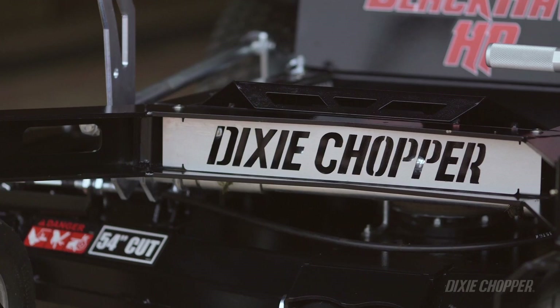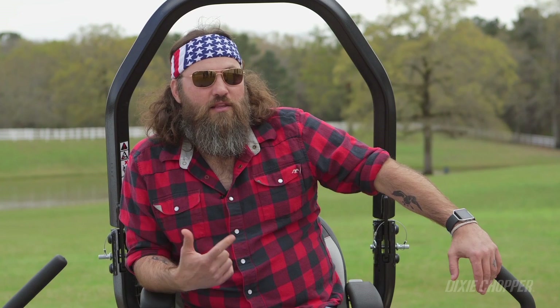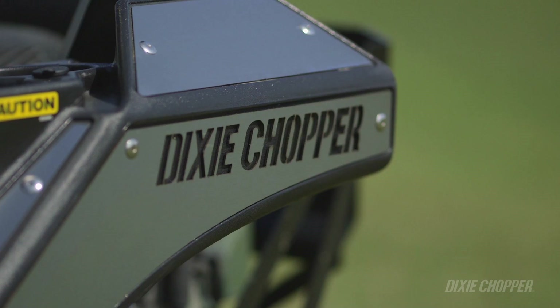I've been using Dixie Choppers for as long as I can remember. I like them because they're fast and the quality is always high. And I feasted my eyes on the new Blackhawk — wow, what a machine. This thing does exactly what I need it to do. You can tell right away it's a totally different design, and it is flawless. From the seat to the performance, it still has the speed I need. It's just a well-crafted machine.